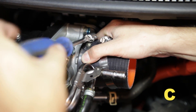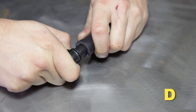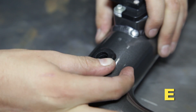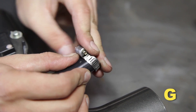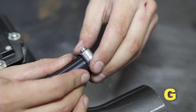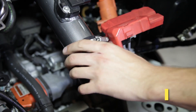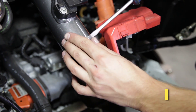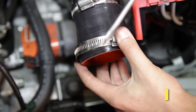Slide a hose clamp onto the open end of the coupler. Insert the 90 degree fitting into the one-half inch hose. Insert the rubber grommet into the upper intake pipe. Insert the 90 degree fitting assembly into the grommet. Slide a hose clamp onto the hose. Install the upper intake pipe. Install a reducer coupler onto the end of the upper intake pipe and secure with the hose clamp. Slide a hose clamp onto the open end of the coupler.